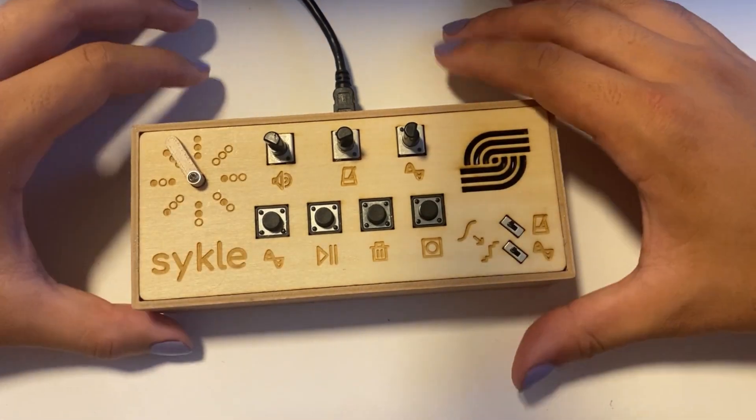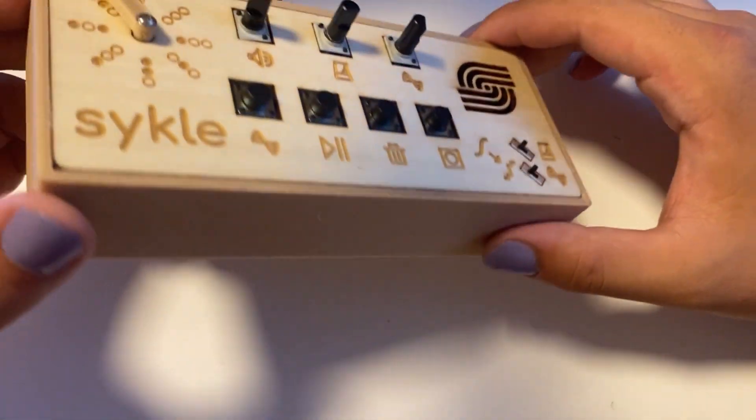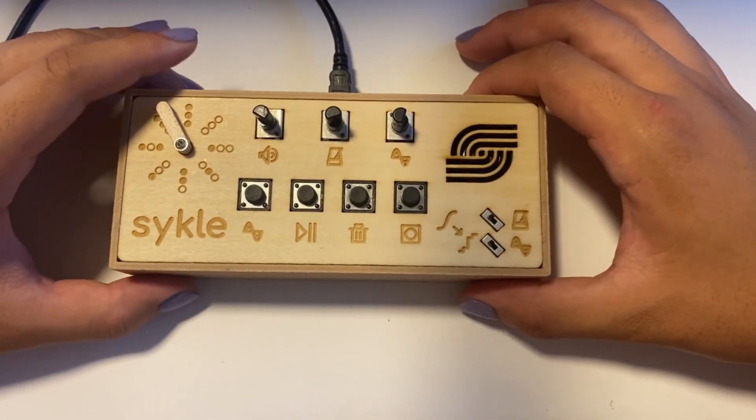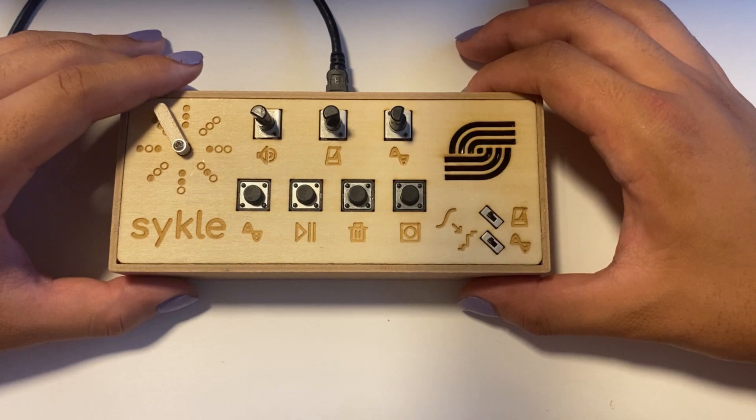That covers all the buttons on the synth. Overall, I'm very happy with the project I made, from its clean design to its surprisingly capable and enjoyable workflow. I'll end this video off with a quick jam sesh demonstrating the synth.